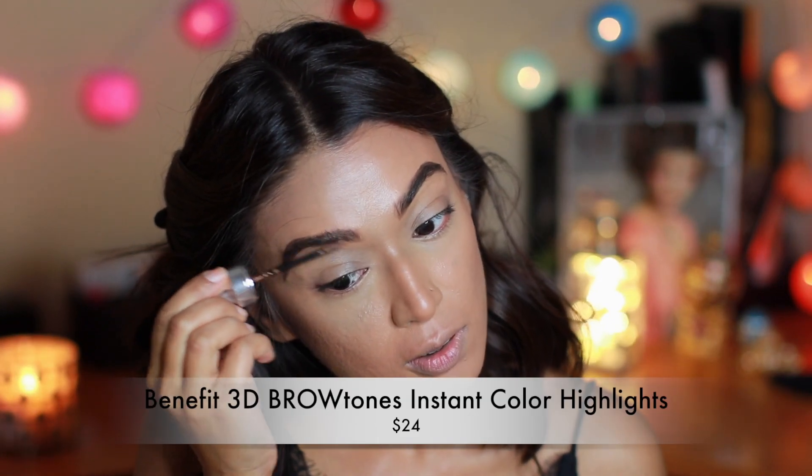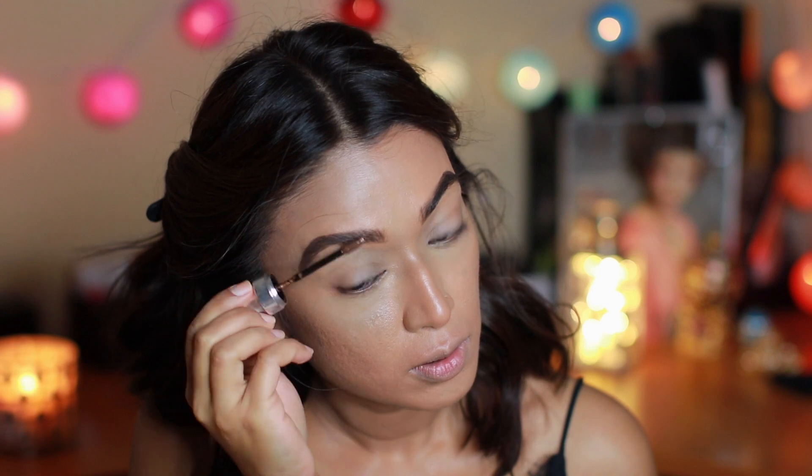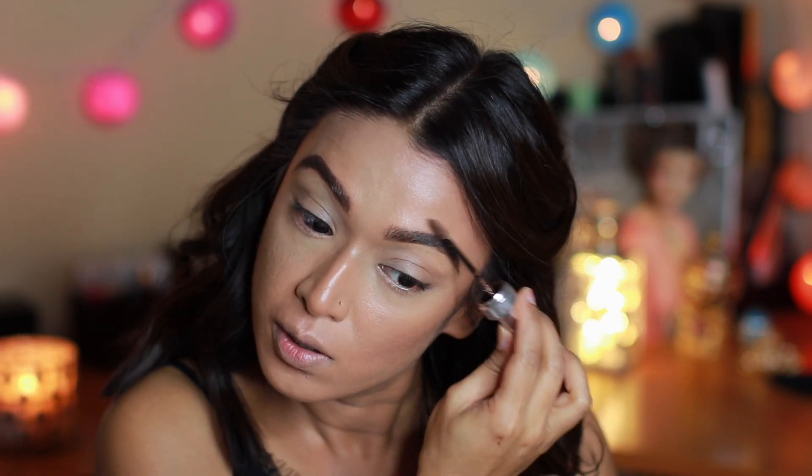The All Nighter is a chill makeup setting spray — it hydrates and locks in all the cream products. After that I filled in my brows off camera and here I'm just setting them in place with the Benefit 3D brow product.